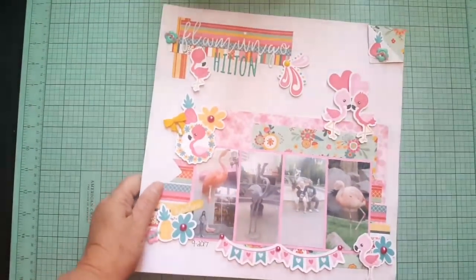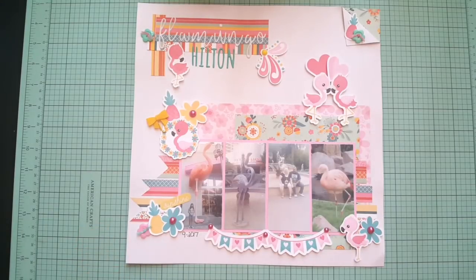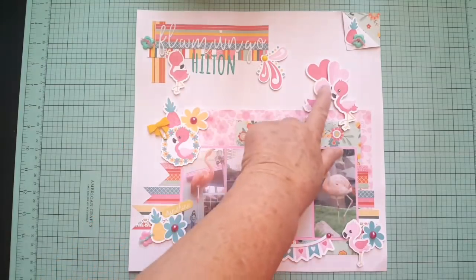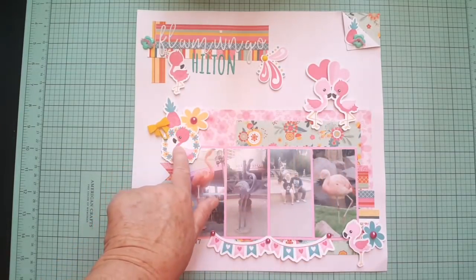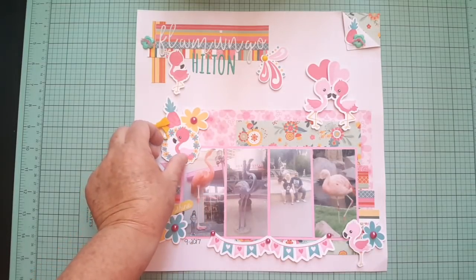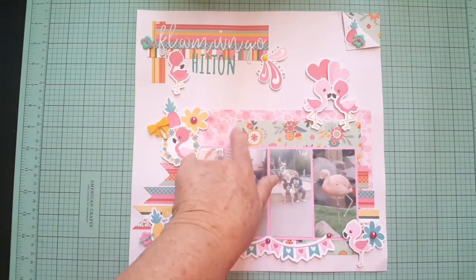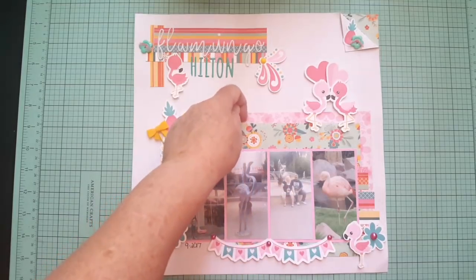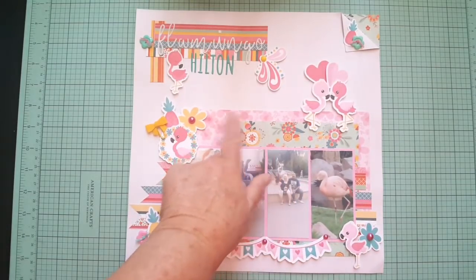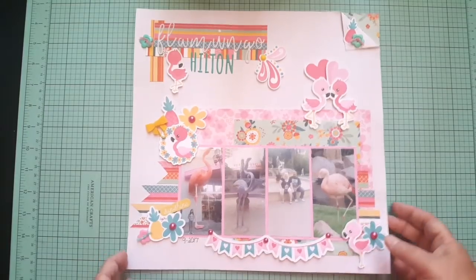I think those die cuts are called 'Pandemonium Pandas.' These flamingos, flowers, and pineapples are also from Cheeky Studio — the hearts too. That one is called something like 'Flamingo something.' The banner is there, and the paper is just random — I think one piece is from the llama collection by PhotoPlay. I don't remember what collection the other paper is from.